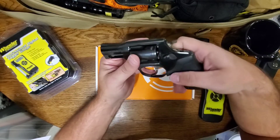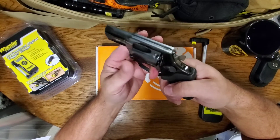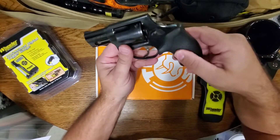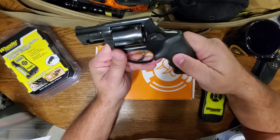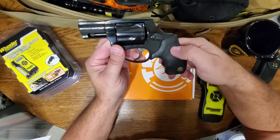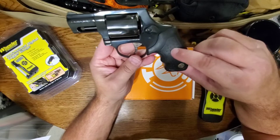No play in it at all. It locks up nice — it's good. It's got almost a Hogue-type grip on it, but it's not as soft or sticky. It's still fairly comfortable, and with the texture on the grip it actually holds your hand pretty well.